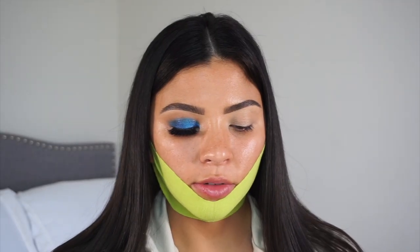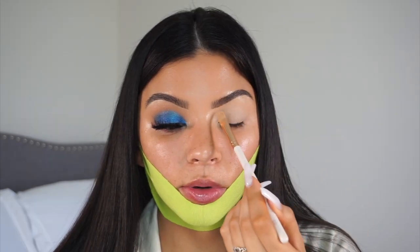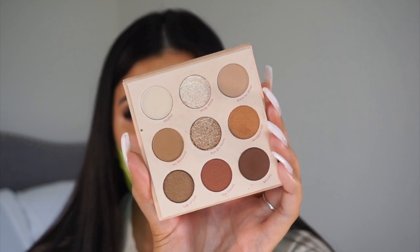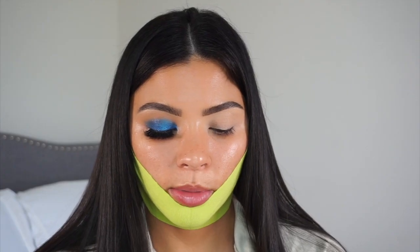I'm going in with one of my favorite eye primers right now — the Hourglass Eye Primer Veil. I really want the eyeshadow to pop, and since this primer is slightly tacky I feel like it'll really hold the pigment nicely. I'm quickly taking this nude palette from Color Pop and starting off by transitioning into this eyeshadow look, mixing three shades at once to create a smoky eye.